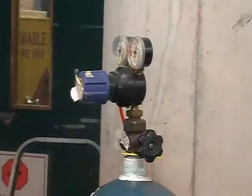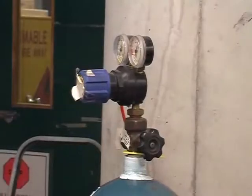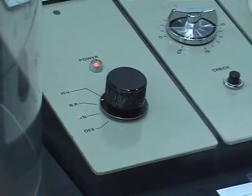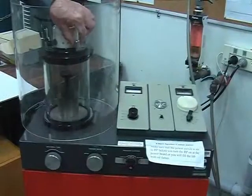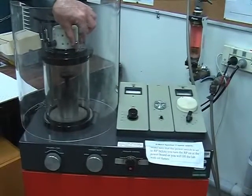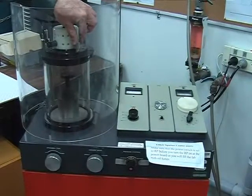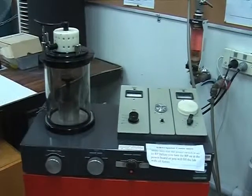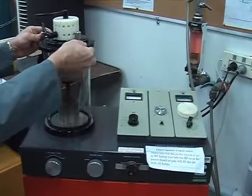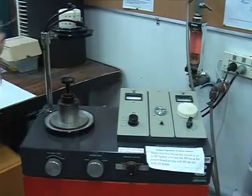Turn off the argon gas cylinder and return to the sputter coater and set the power dial knob to RP. Next, vent the chamber slowly at a rate that is just audible. When venting is completed, remove the safety shield, lift the black lid and rotate it backwards to secure it in the locked position. Remove the chamber glass and finally remove the specimens and place them safely in a specimen holder.